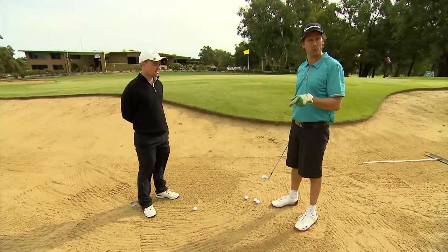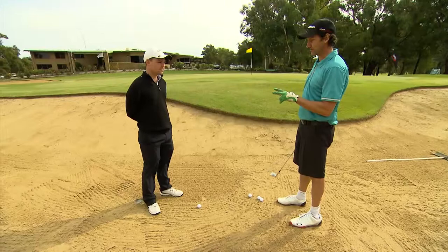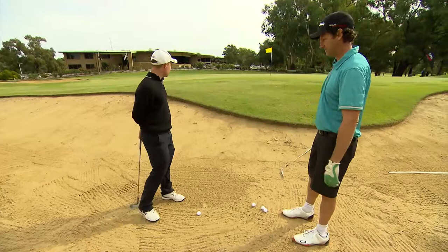I'm with Ashley Blake, a second year trainee pro here at the beautiful Tocamore Golf Club. We're on the 18th hole, we're in the right side bunker. Ash, two things: how do we get out of the bunker, and where do we want to land it when we get out?